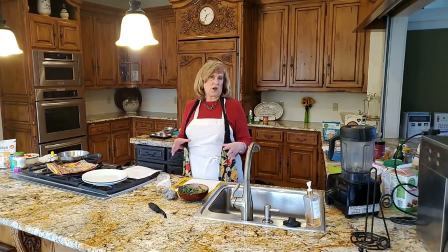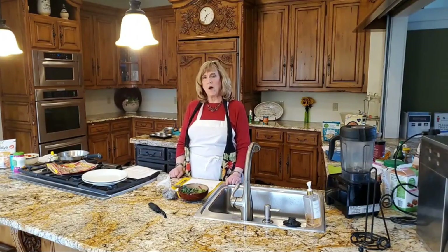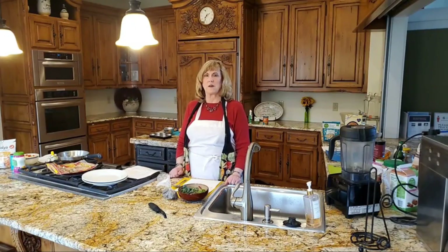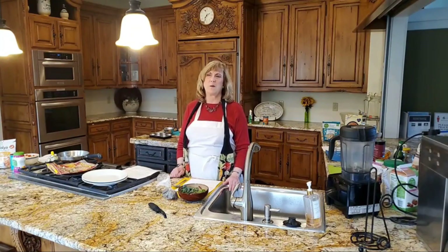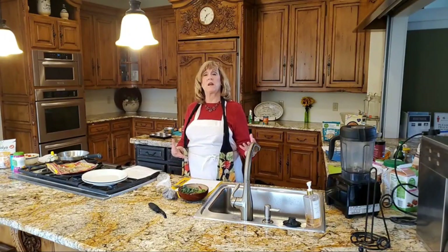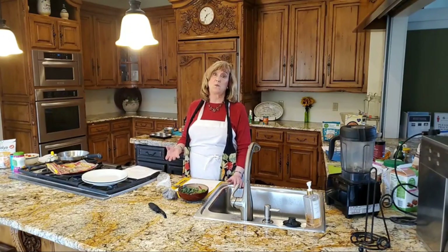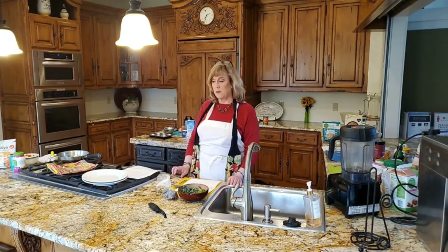Every year I try to go through breakfast, lunch, and dinner because we all have to eat those meals and they're hard. Breakfast is my hardest — I only really like to eat when I first get up in the morning. So I try to find some things that are smoothie-like or shake-like. But I also want some real food as part of the meal, because you really do need to eat three times a day to get all of those nutrients.